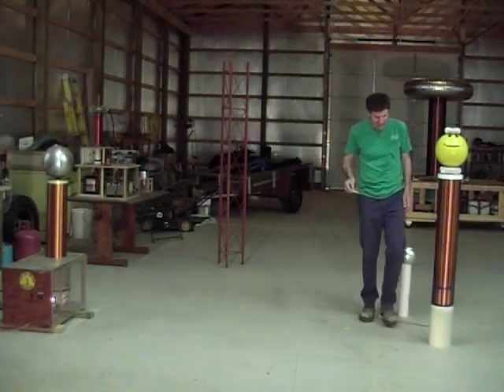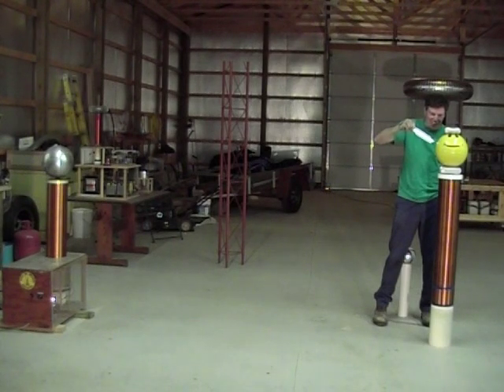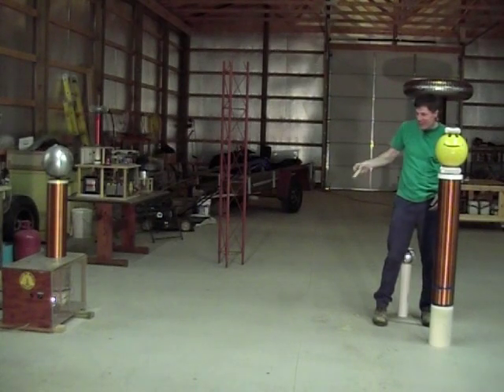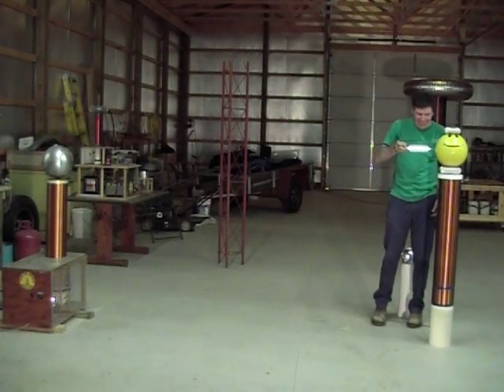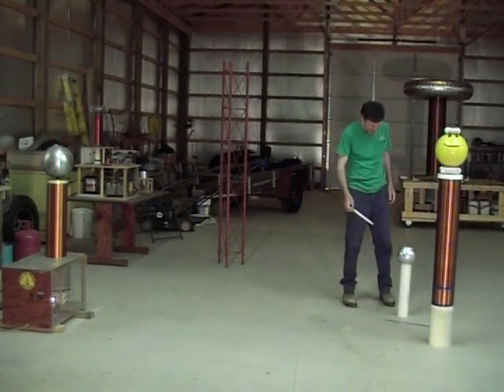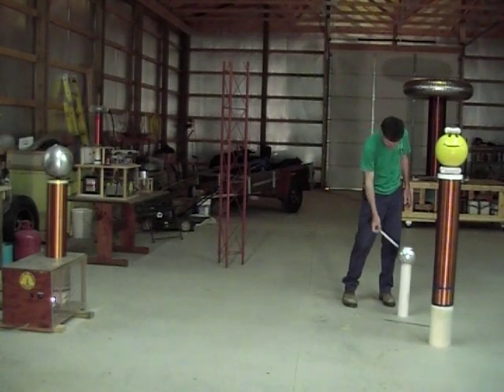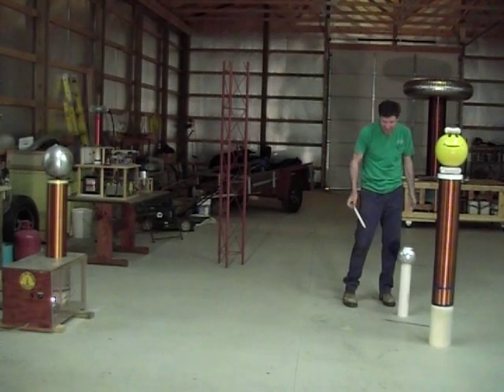But look what happens here. When I get close to this one, it lights up again. In fact, I'm getting about an inch or an inch and a half spark going through my light bulb here. That's pretty amazing. I don't have anything going on here when I get here, but all kinds of activity over here. This one isn't hooked to anything — it's just floating in space, the same distance away, and nothing's going on there.